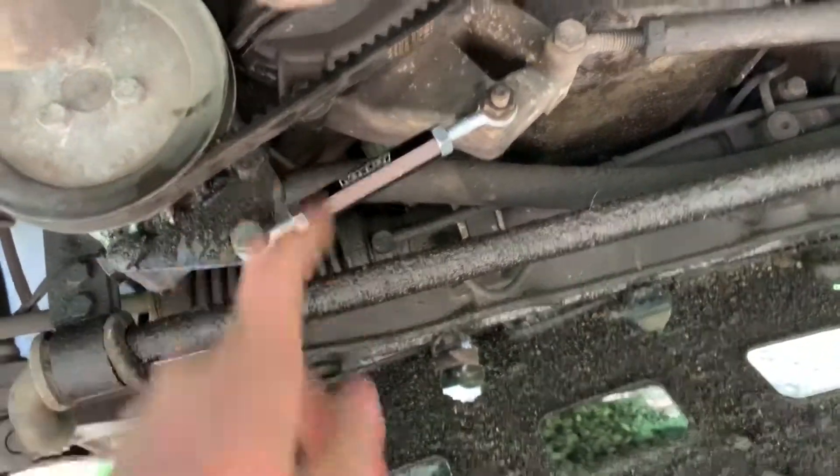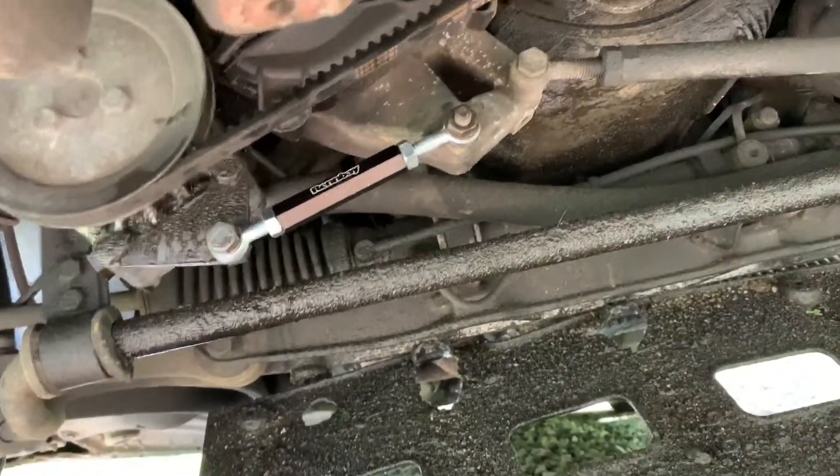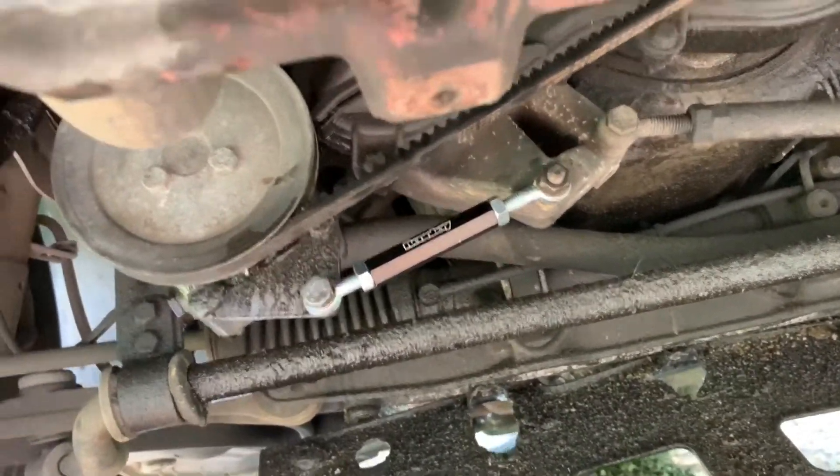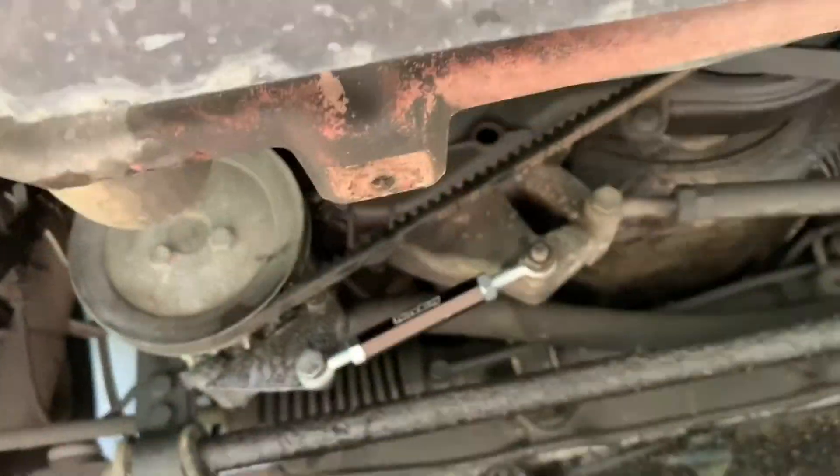We tightened this down, got it supported — this thing isn't moving anywhere, we got those bolts real tight on there. I think it's fixed, but there's only one way to tell: start it up and see how that belt rolls, and then see if we can get it off of these ramps.